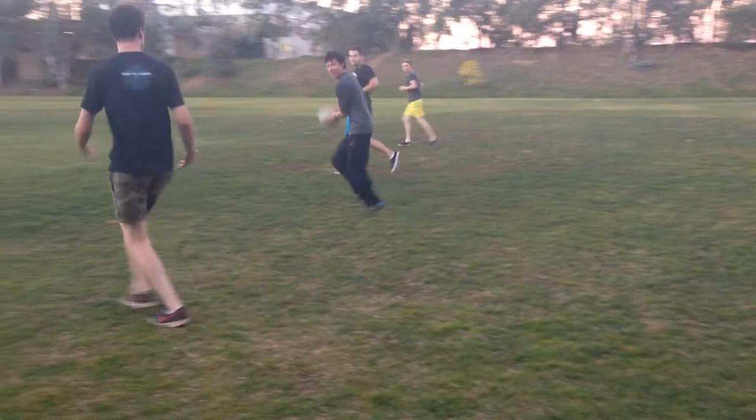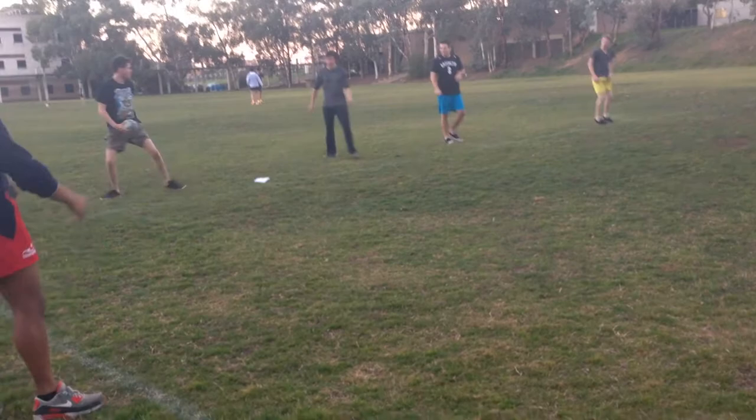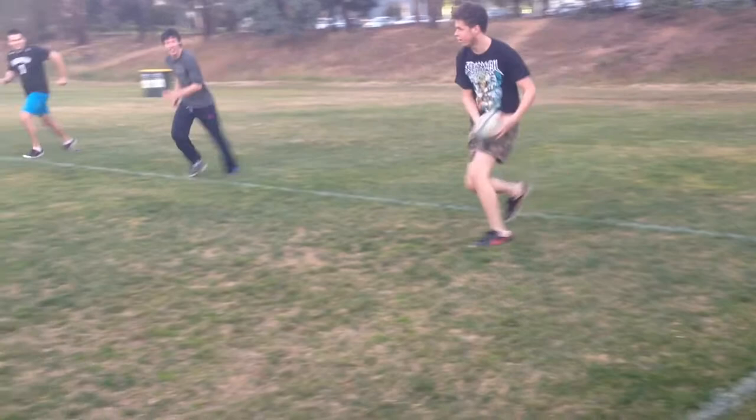Hands up boys. Let's keep going, good work. My ball, my ball. Nice work, nice work guys. Let's keep it going.